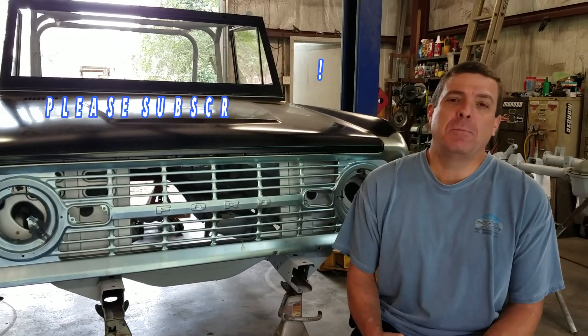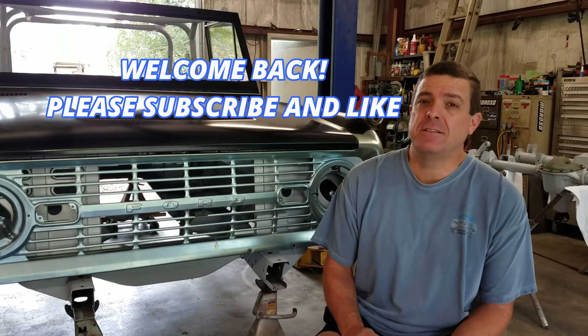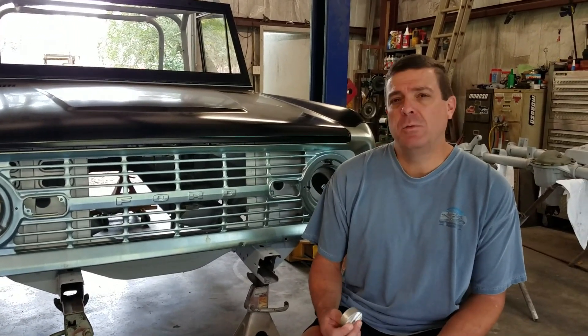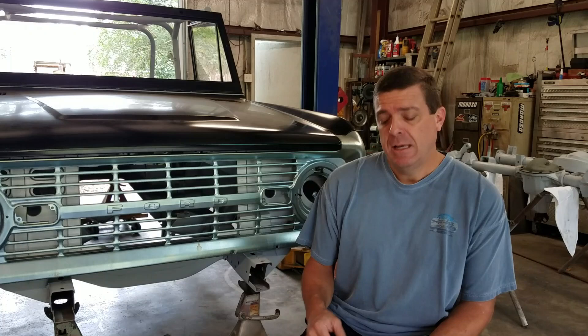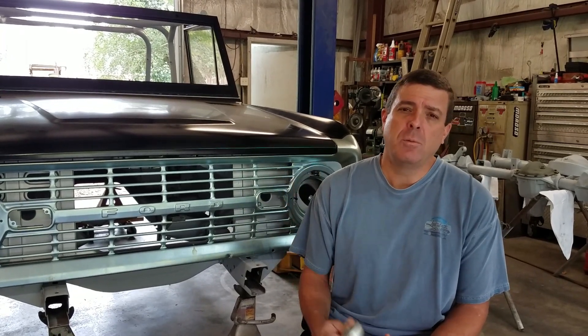Hey guys, welcome back to Jason and Joni Builds. We're back in the shop today for a short video on our 1966 Bronco project. What we're going to show today: we want to install our Tom's Bronco bumpers, the front and rear bumper, and then I made some body mounts. Take a second to subscribe if you haven't, give us a thumbs up, and here we go.